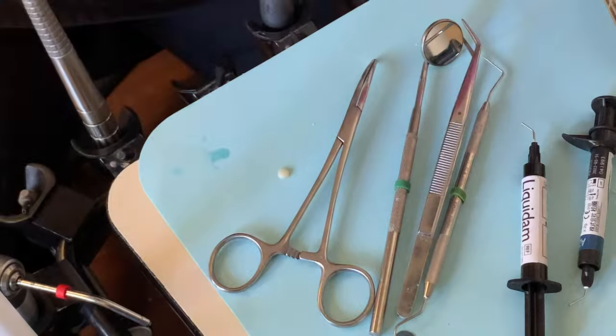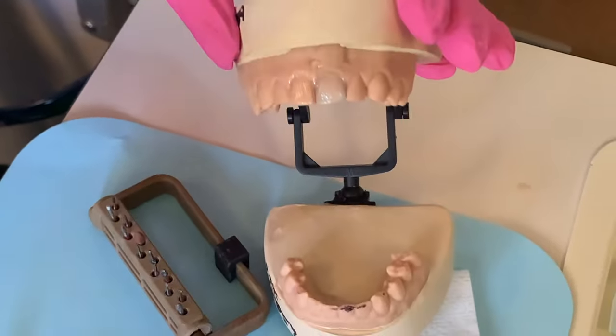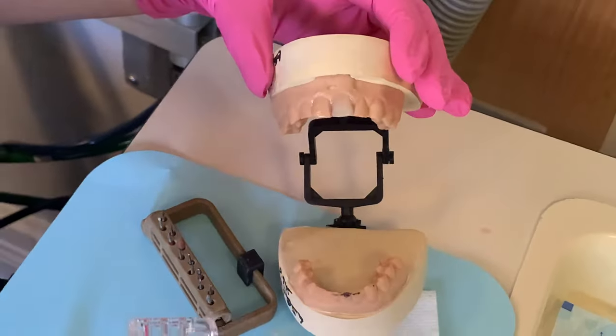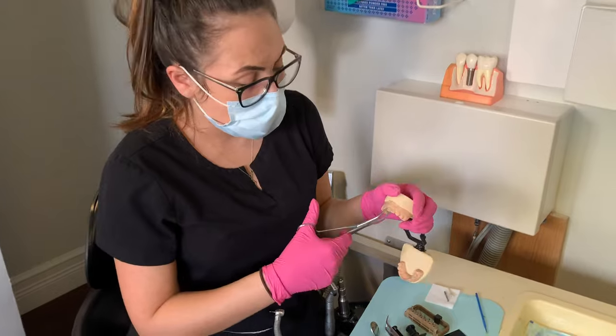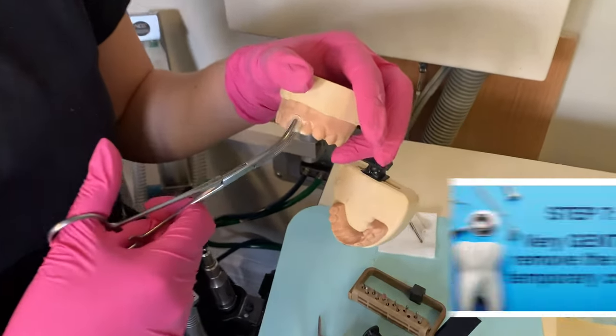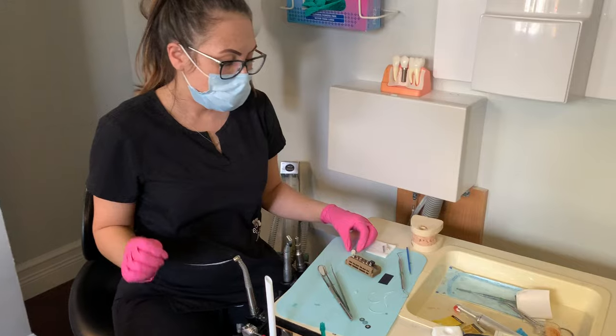Go ahead and remove the temporary — that's what it looks like. Sometimes it comes out on the impression, sometimes it stays stuck on the tooth. When you're ready to remove your temporary, you're going to grab your hemostat and wiggle it off just like that.